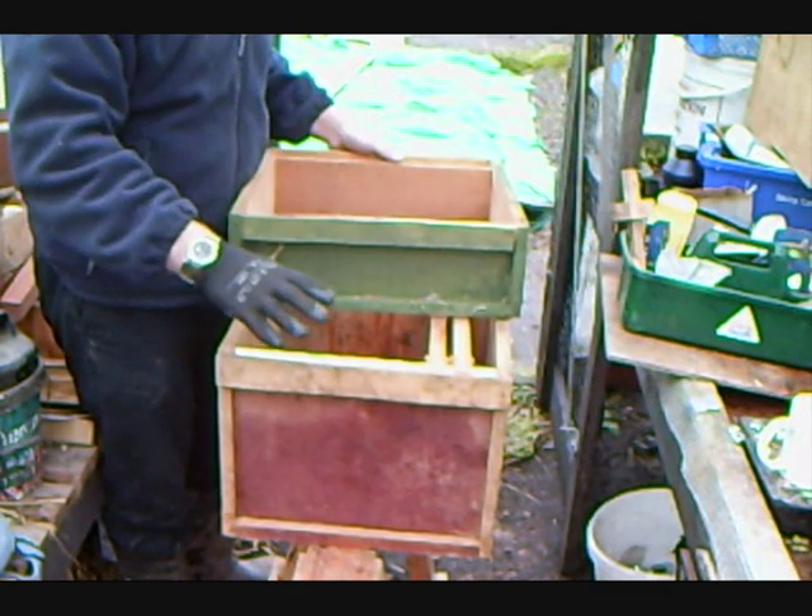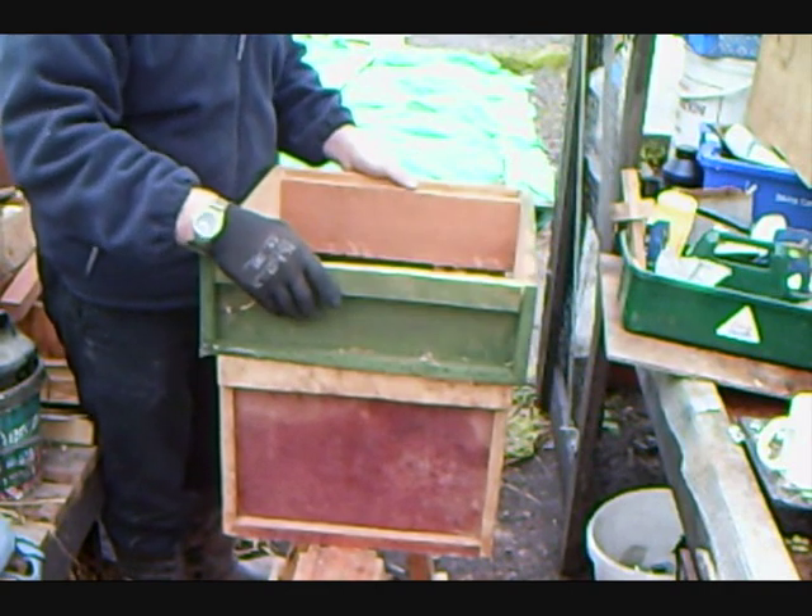No having to transfer bees from one box to another box to another box - it's very messy, very complicated, bees get very angry. So, this way, one hit, one done.